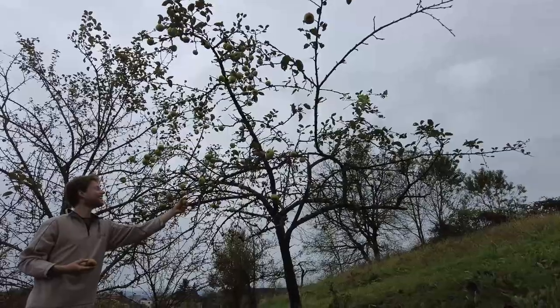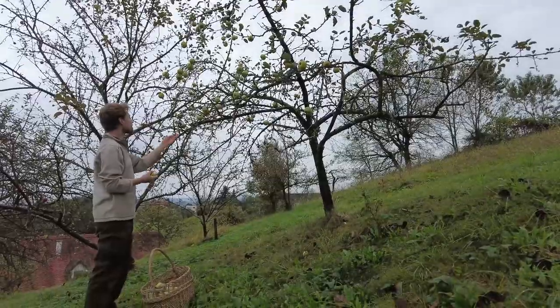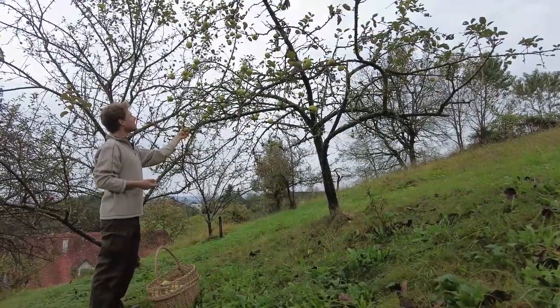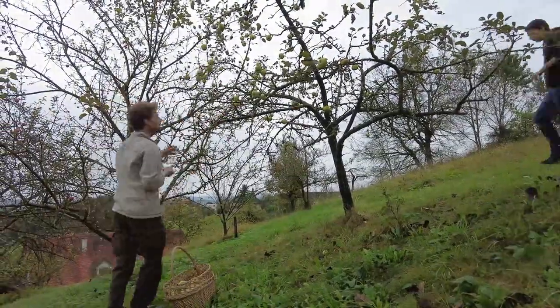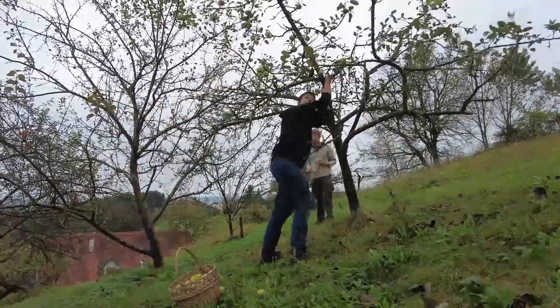This year we weren't as lucky as last year, but at least we have some apples. Differently from our neighbors, whose apple trees are blooming at the moment, so we harvested the apples we got over the last weeks.